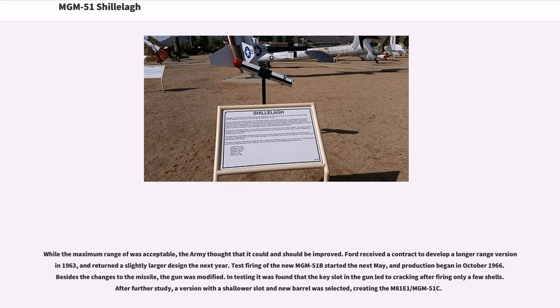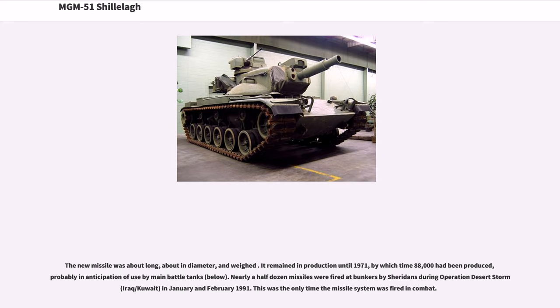While the maximum range was considered acceptable, the Army thought it could and should be improved. Ford received a contract to develop a longer-range version in 1963 and returned a slightly larger design the next year. Test firing of the new MGM-51B started the following May, and production began in October 1966. Besides changes to the missile, the gun was modified — testing found that the key slot in the gun led to cracking after firing only a few shells. A version with a shallower slot and new barrel was selected, creating the M-81E-1/MGM-51C. The new missile remained in production until 1971, by which time 88,000 had been produced. Nearly a half-dozen missiles were fired at bunkers by Sheridans during Operation Desert Storm in January and February 1991 — the only time the missile system was ever fired in combat.